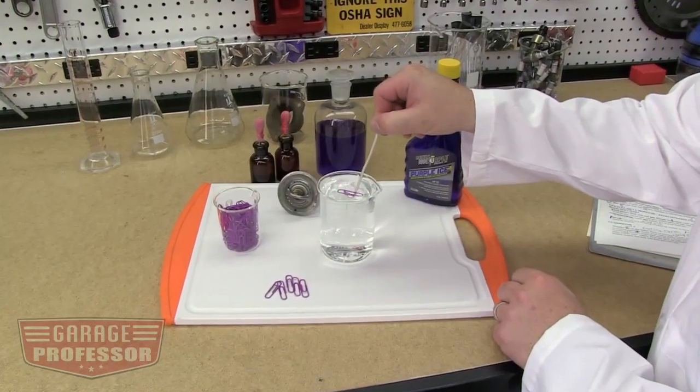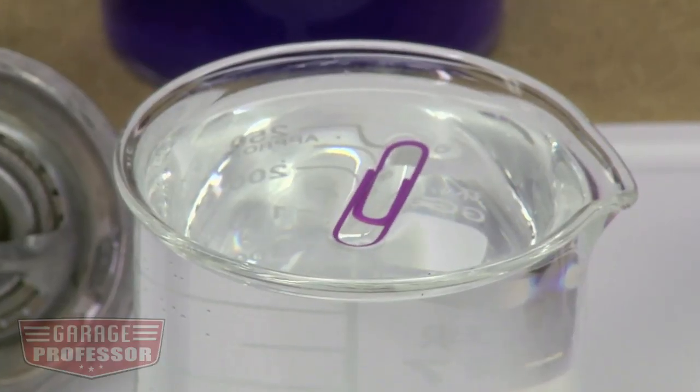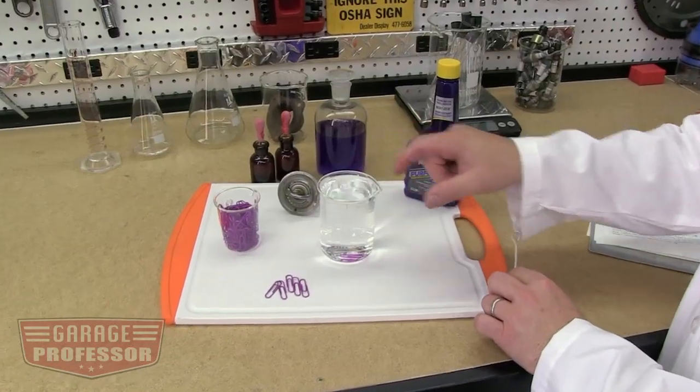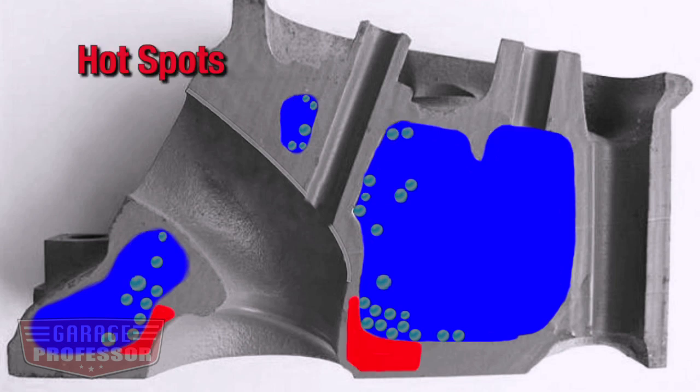Water won't go around the clip, much like it won't easily flow into all the tiny spots in your engine. For water to efficiently cool your engine, it must be in a liquid state around these internal surfaces. Due to the heat, poor flow, or air pockets in your water jacket, you often get bubbling and steam as shown here. As soon as these tiny bubbles start to form due to heat or internal air pockets, your cooling system is compromised.